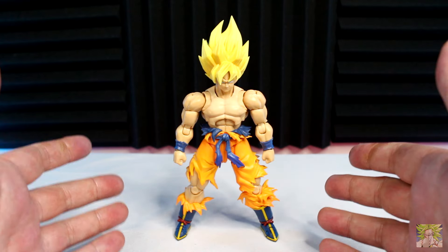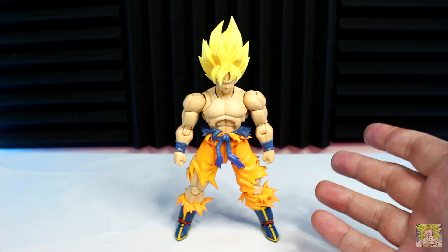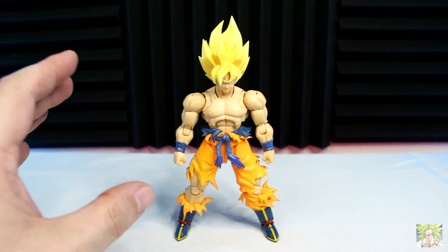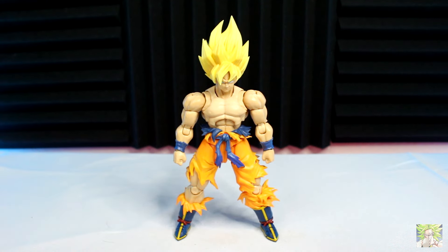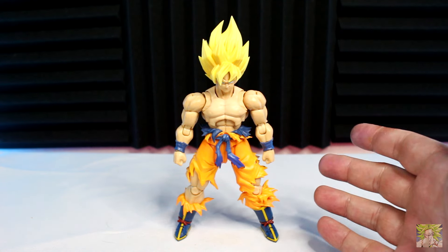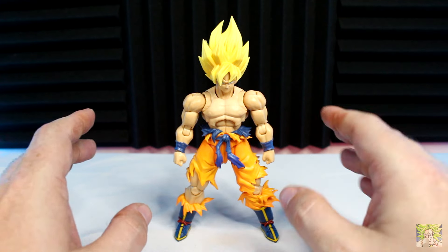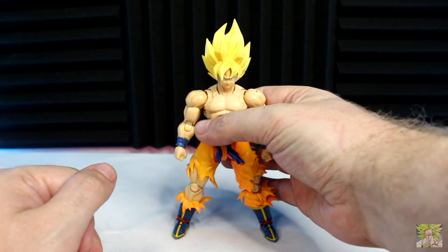Alright, it's time to get into the articulation here for the Legendary Super Saiyan Son Goku. If you've watched any of my reviews, you'll know that anytime I bring up this figure, I sing nothing but high praises. He articulates well right out of the box and has no excessive tightness or stiffness because he's lubed up perfectly from the factory. I've also gone on record as saying this is the definitive shirtless Goku — I would even go as far as to say he's the definitive 3.0 figure in the S.H. Figuarts Dragon Ball line.